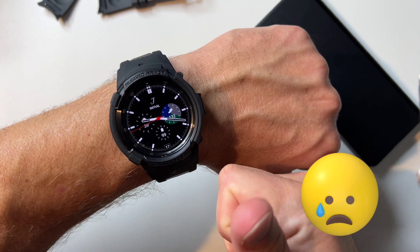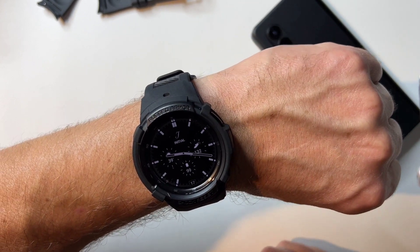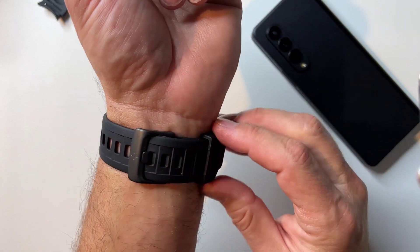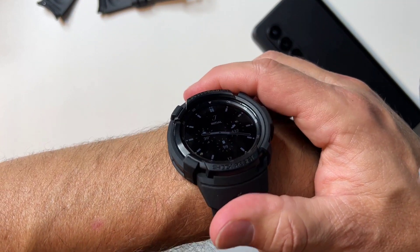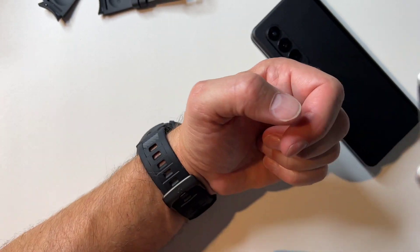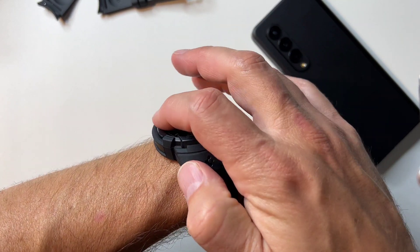I would probably always wear a Garmin Fenix type watch if it just had Google Assistant. I probably would wear a Garmin because I use these a lot for the fitness stuff. Nice big wide chunky band. I don't know, I really like this — I like this a lot better than I thought. I never even thought about getting one. I think it looks pretty good. I definitely think it's going to protect your watch if you smack it anywhere.